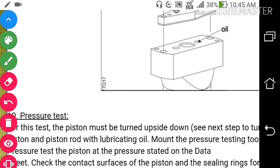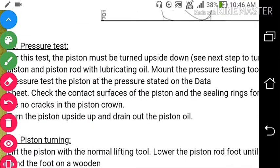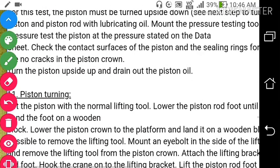Second is the pressure test: fill the entire piston rod and piston with lubricating oil, then mount the pressure testing tool on the piston rod foot. Pressure test the piston at the pressure stated in the data. Check the contact surfaces of the piston and the sealing rings for tightness and check for cracks in the piston crown. After doing the pressure test, turn the piston upside down and drain out the piston oil.